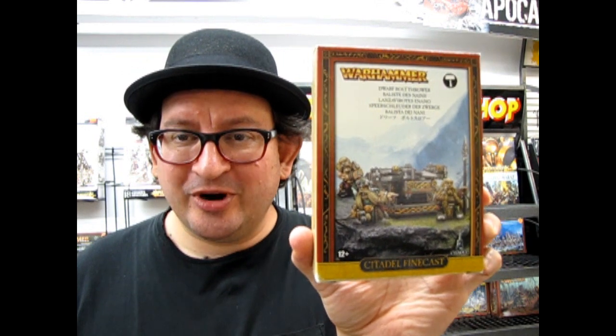Hello everybody. My name is Trevor Selescu. Welcome back to another Monster Hobbies What's in the Box video. Today we are going to look at the Dwarf Bolt Thrower, and now Games Workshop has released its 2018 Generals Handbook. I'm all excited because we are going to have a tournament down here at Monster Hobbies, coming up on August the 18th at 10 a.m. right here in this store.